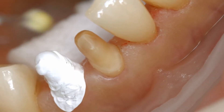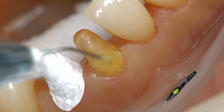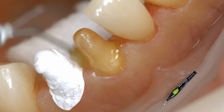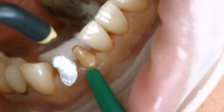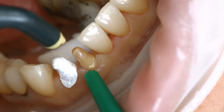Coat the entire bonding surface with Adhese Universal and scrub the adhesive in for 20 seconds. Start the procedure with the enamel surfaces. Disperse excess amounts of Adhese Universal with a stream of air until the mobile liquid film has disappeared. Make sure to avoid pooling.